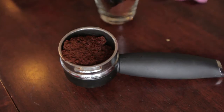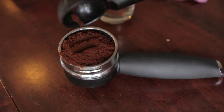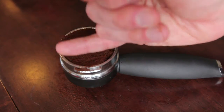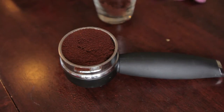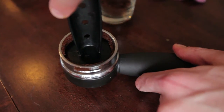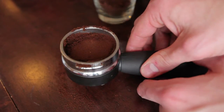First, take your portafilter out of your espresso machine and fill it with finely ground espresso. Once it's filled, take your pinky finger and go across the top to make a smooth and even surface. Then take your tamper and apply 40 pounds of pressure to the espresso in the portafilter, applying it evenly so that you come out with a very smooth and even surface.